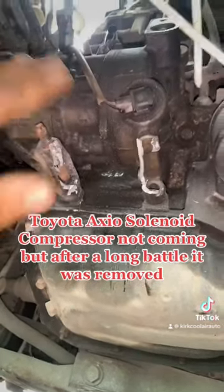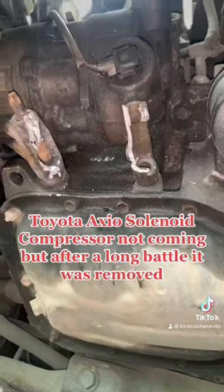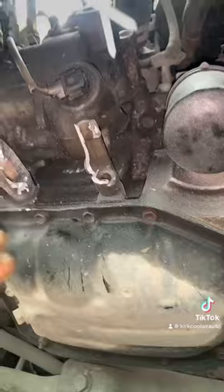We pull the two nuts and two bolts but the compressor still doesn't want to come off. We also try to use the sander with the disc to cut off the compressor, but it is still not moving.